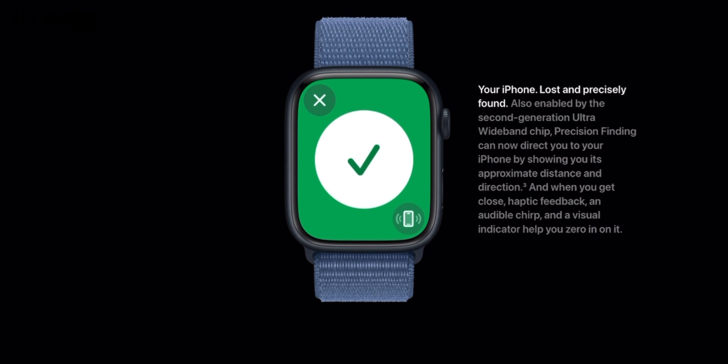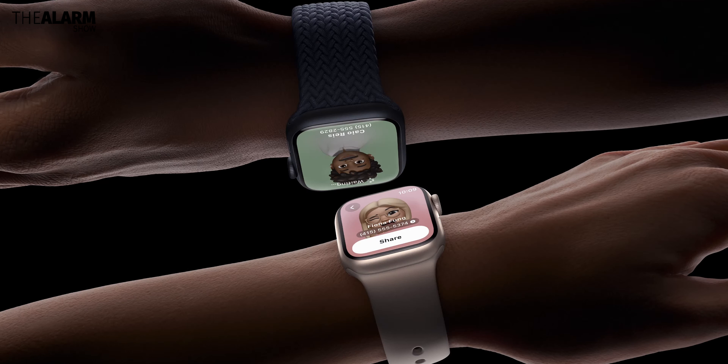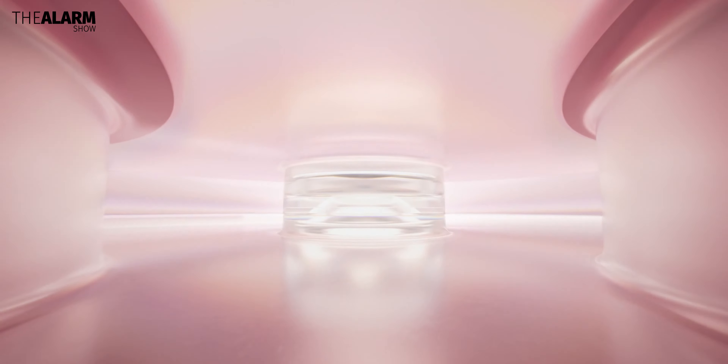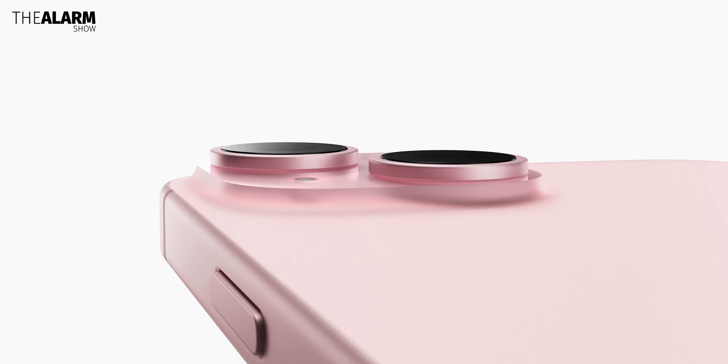There is also the second-generation ultra-wideband chip, or U2. This technology allows you to precisely track an object's location when it's within very close proximity. This new chip in these two watches can now find an iPhone 15 — which also has the same chip — even if it's in a different room, with haptic, visual, and audio feedback.